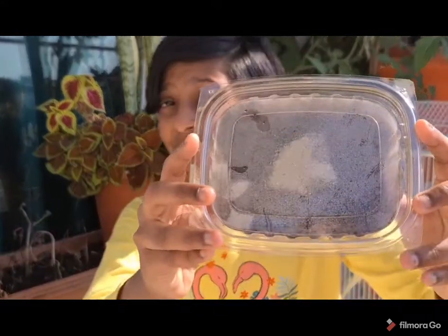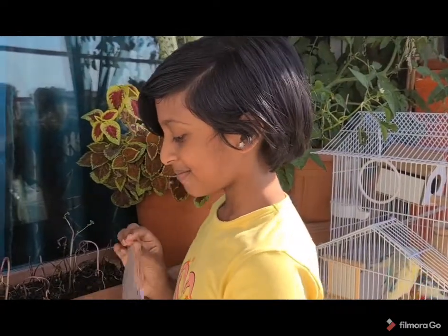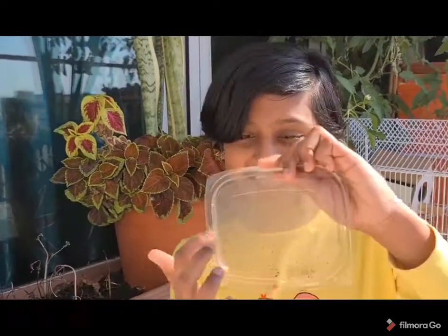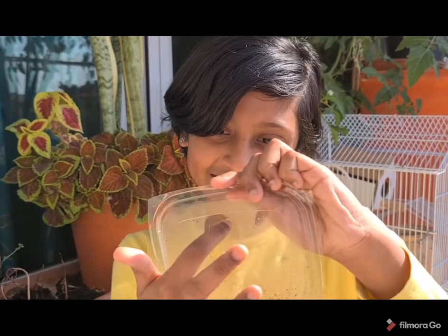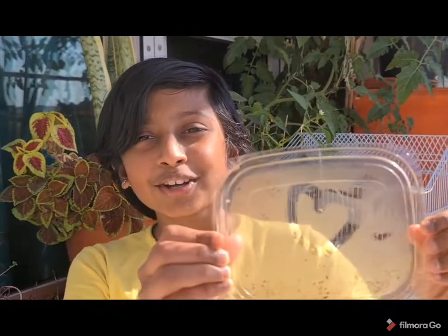Can you see the difference? Now I am going to show the lid. There are tiny water droplets on the lid. From this experiment, we can conclude that soil contains water.